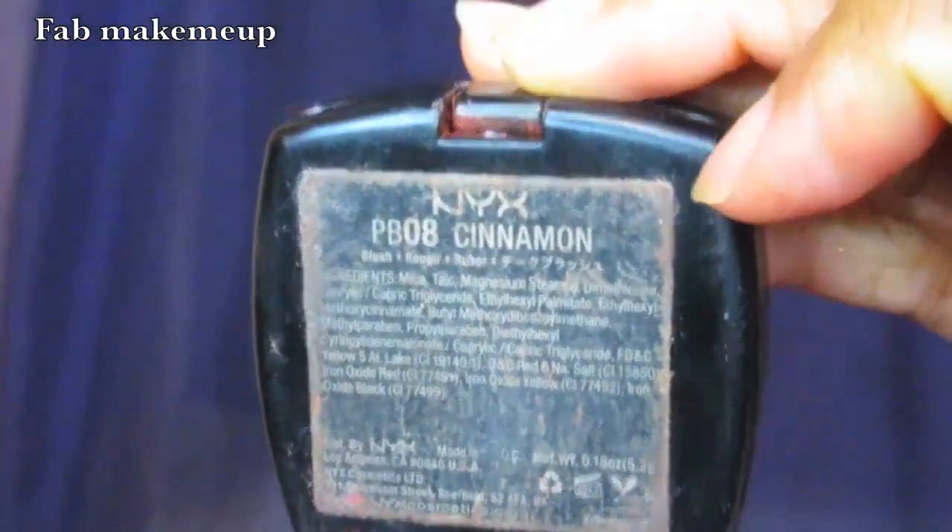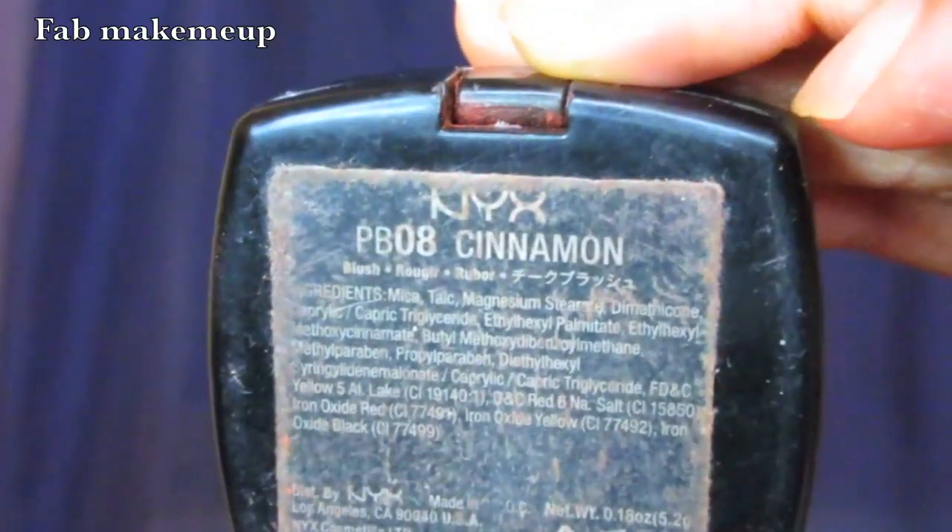Pretty much eyes done. For my face, I already put on the LA Girl Pro Powder and the Cargo HD CC Cream as primer. Now I'm going for cheeks and I'm using NYX Blush in Cinnamon, applying it with the ELF Powder Brush. If you'd like to know exactly how I do my foundation routine, comment below and I'll definitely do that.